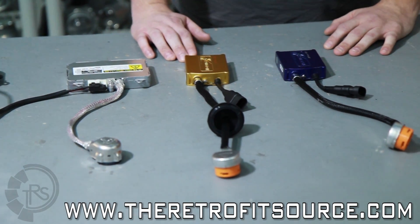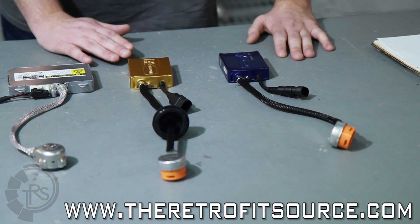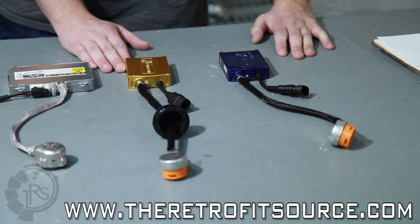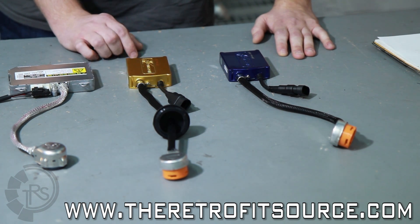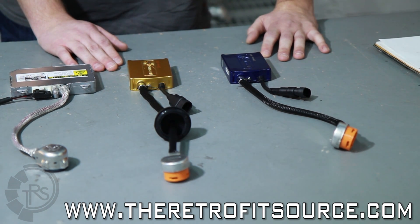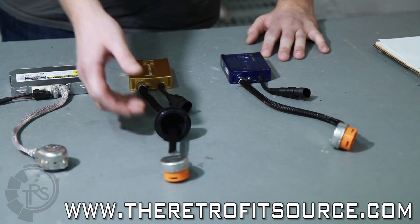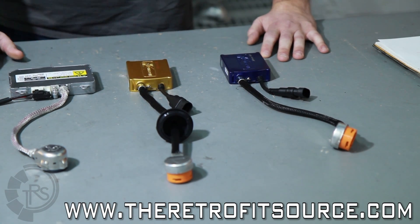With the Morimoto versions, we consider them second to the OEM ballast in regards to warm-up time. These ballasts are a very slim design, so you have a wide area of applications and mounting options. The 5.5 versions are going to put out a true 50-watt, and the 3.5 versions are going to put out a true 35-watt, both of which are fully weatherproof with potted internals, so you don't have to worry about any moisture damaging them, giving you many more options in regards to where you can mount them. They'll also come with a grommet to seal up the headlight housings, if necessary, so you don't get any moisture into the housing itself.